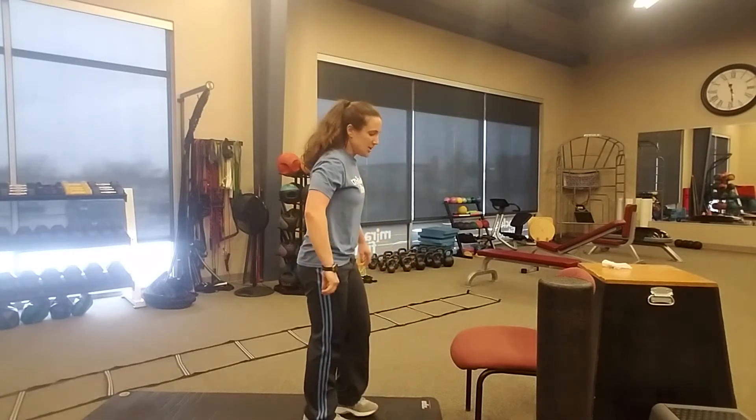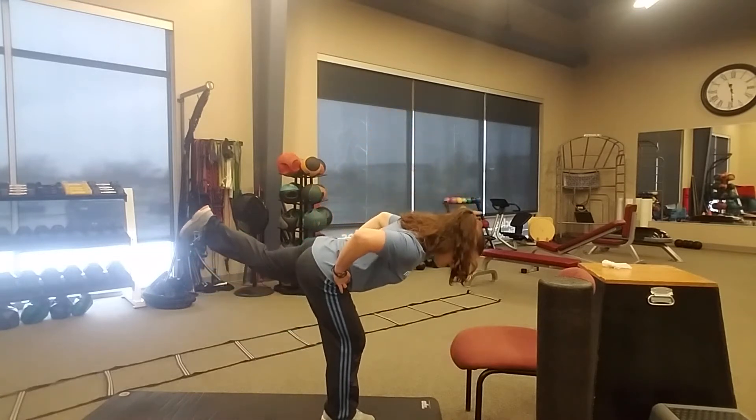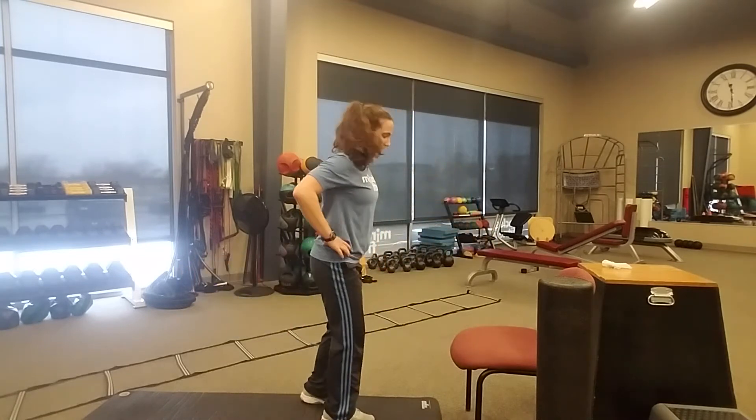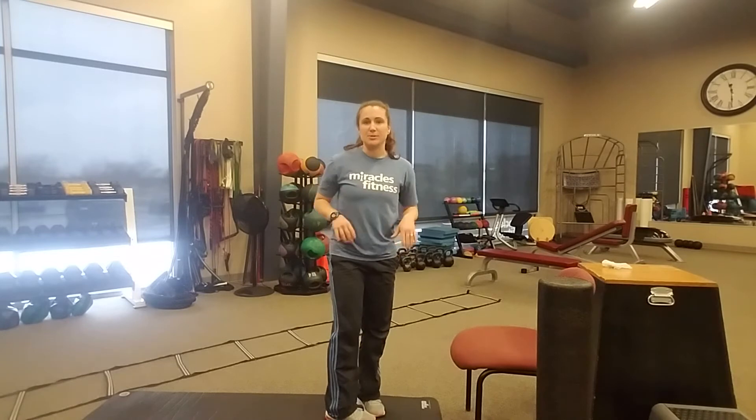Next, you're going to go into a one-leg deadlift. You can do this with or without weight, but make sure your form is great before you add weight. Quick reminder: one-leg deadlift — hinging from those hips, keeping your hips level. Make sure you're not rotating up, but keeping those hips in a nice straight line. You get 10 reps per side. If you want to add weights, you can add them in both hands or one hand — see what works best for you.